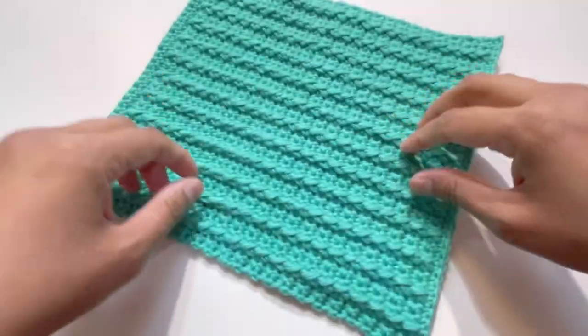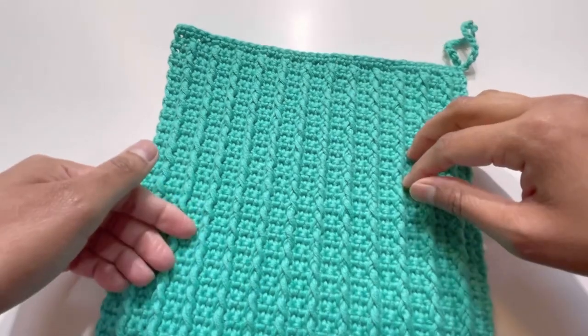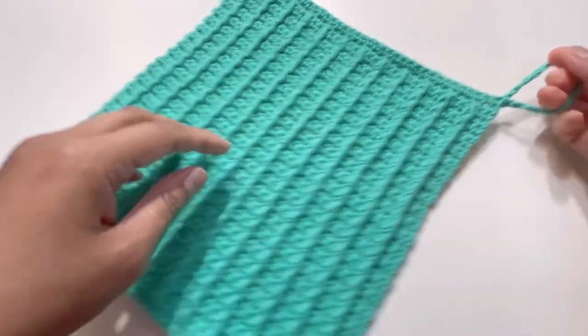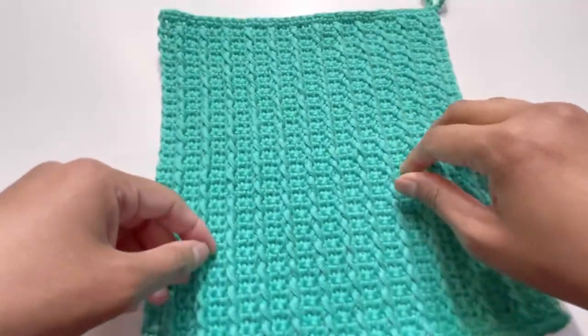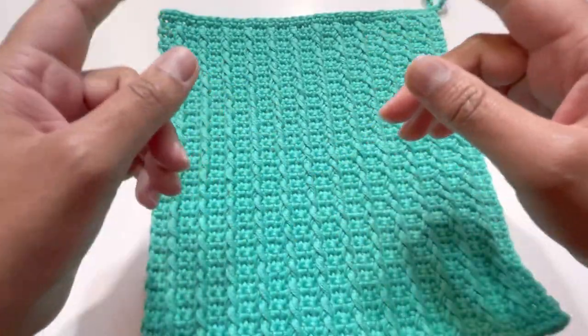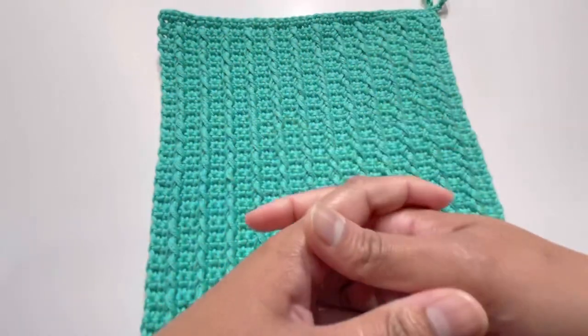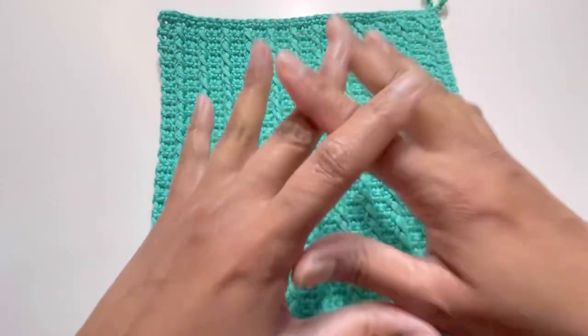Your washcloth or dishcloth is ready — it looks like this, with the hanging loop as well. I hope you liked today's tutorial. If you did, please like, share, comment, and subscribe to my channel. I'll see you in the next video — bye!